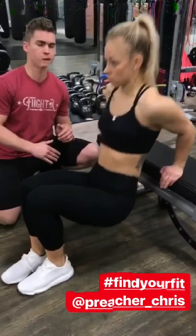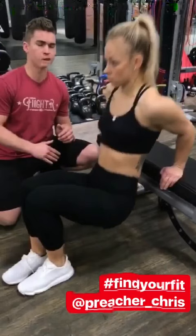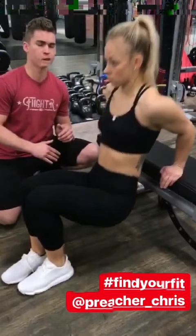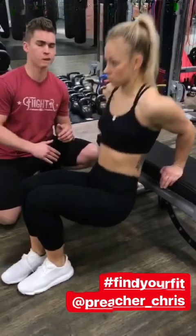Going into the dumbbell static hold — make sure your elbows are slightly forward, put the weight in your bicep, keep the palms up the entire time. Arms should be parallel with the floor — static hold for the bicep.